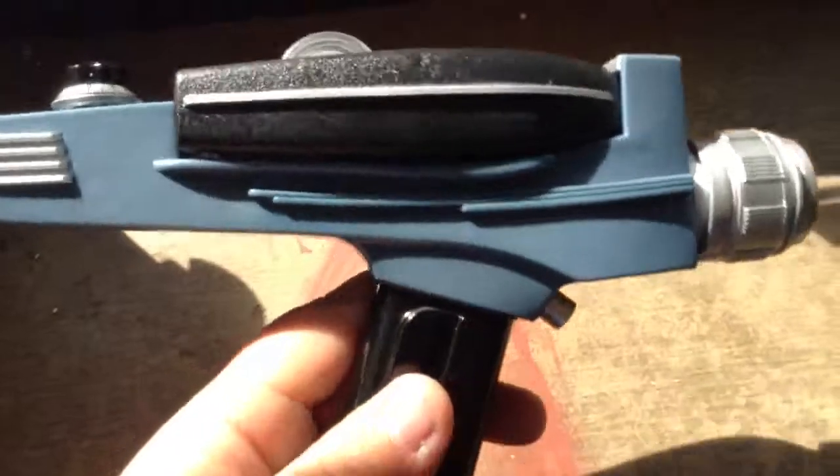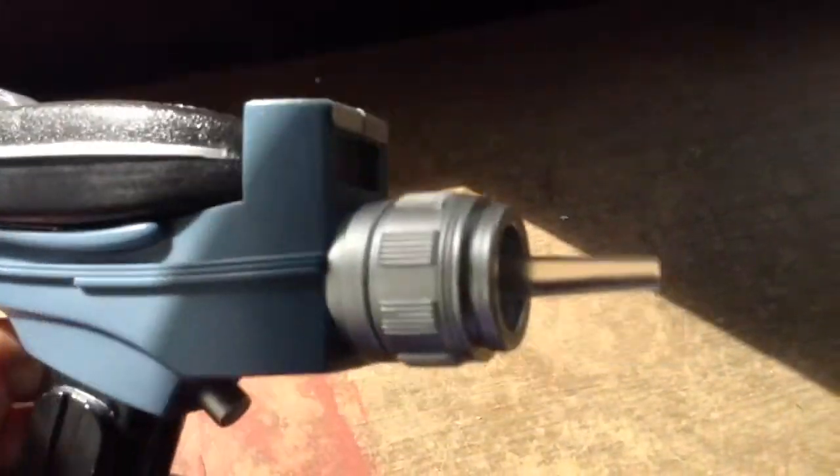Let me show you the overload. You flip this switch all the way over to the left, pull the trigger, and then — oh, that's overload. That's kind of like a self-destruct mechanism basically.